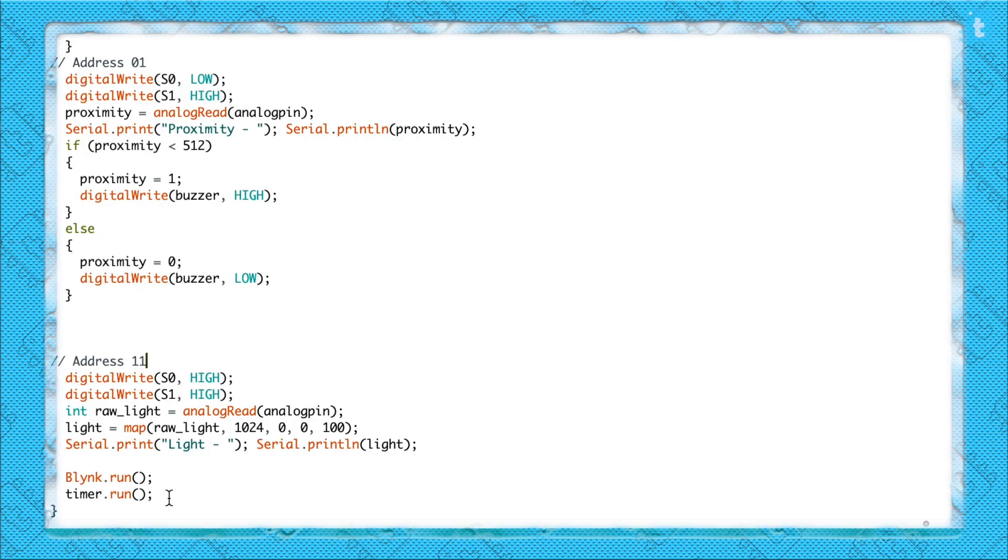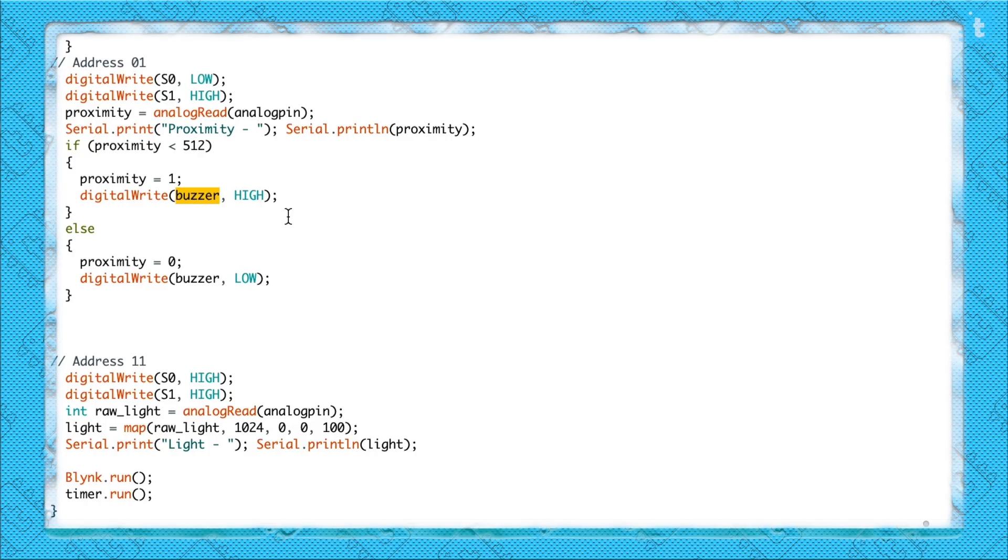After the multiplexer logic, Blynk.run() and timer.run() are mandatory functions to make the project work. Regarding the buzzer — I've configured it to alert based on the proximity sensor: if someone is in front of the sensor the buzzer starts, otherwise it stops. You can also use the buzzer for other alerts, like when CO2 concentration exceeds a particular limit.